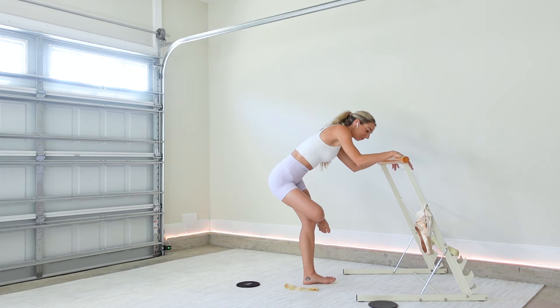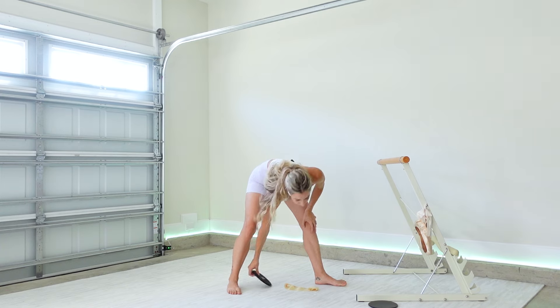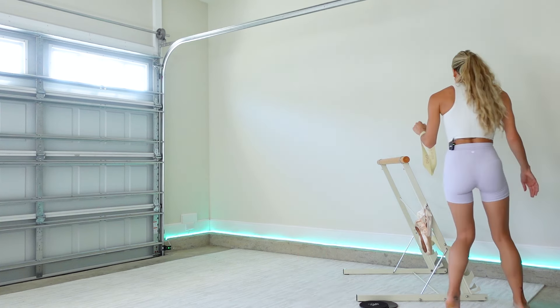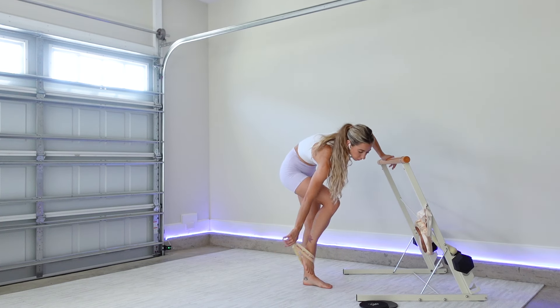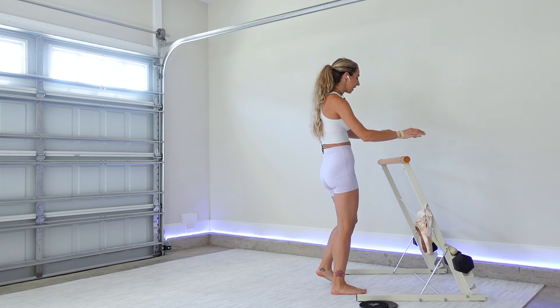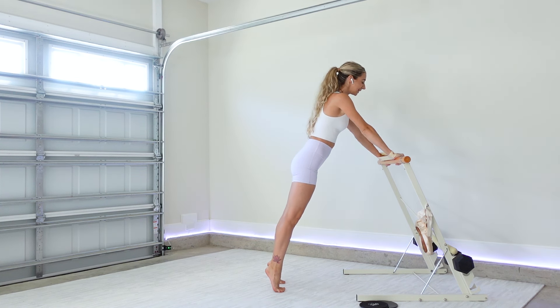Taking both sides of the figure four stretch. Whenever you're ready — no rush — we'll set up for push-ups. A few options: you can put your sliders away, keep your band handy. I'm going to add some weight to my bar. If you're using a chair, you can always do push-ups on the floor on a yoga mat. We're going to place the band around our wrists to work some extra triceps. Feel free to do knees-down or lifted — we'll start with a double push-up.